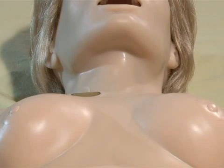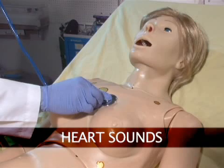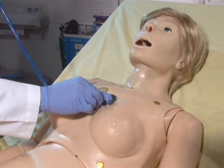Either lung can be disabled at any time to simulate a collapsed lung. Suzy is equipped with several realistic heart sounds, which are tied to a user-defined heart rate and selectable rhythms.